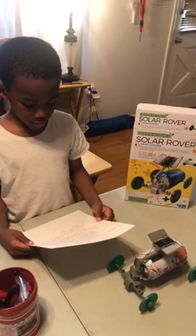In conclusion, I learned that if you place light on the solar panels, the motor will start.